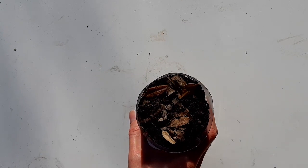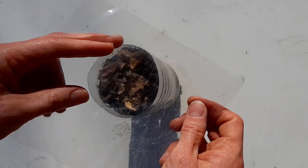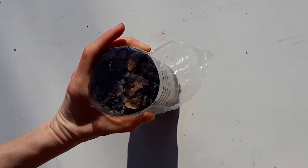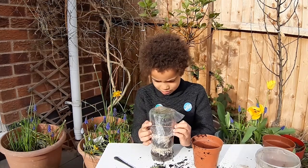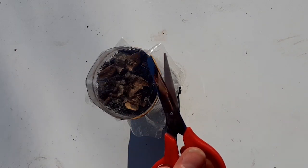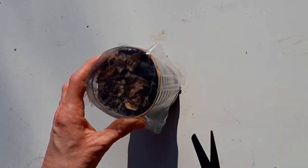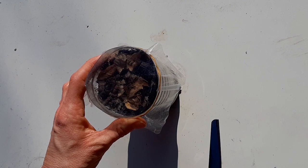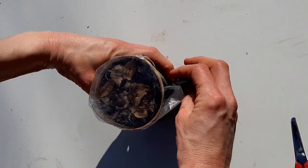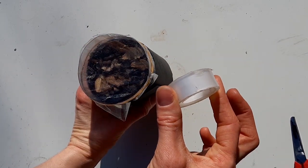Now your worms have started burying into your wormery. You'll need to cover it with your piece of plastic and use your rubber band to hold it over. Carefully, with a pair of scissors, pierce a few holes into the top — again, ask an adult for help if you need it. Wrap around the piece of paper you measured and cut earlier and use your sticky tape to seal it round.